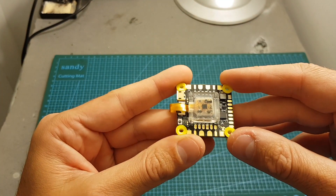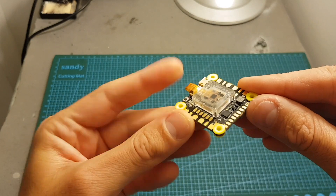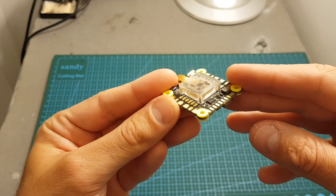This flight controller is priced at $60, so it's on the expensive side. Let's go over its features and see what it has to offer.